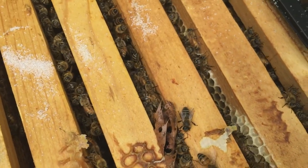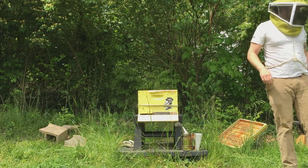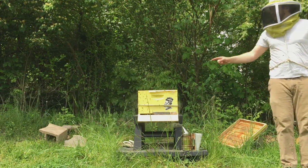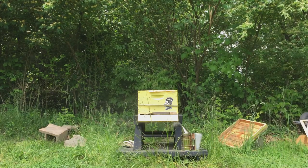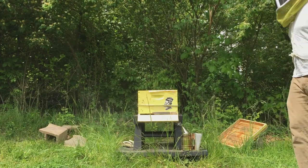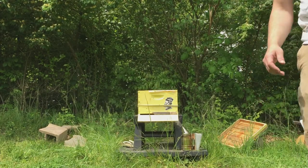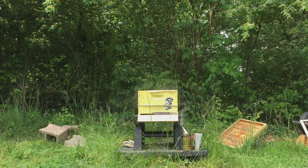I got a little ahead of myself and already put the acid treatment onto the hive — using the Formic Pro, the two-week treatment, two strips. You'll see once I close up the box, the bees don't love it.